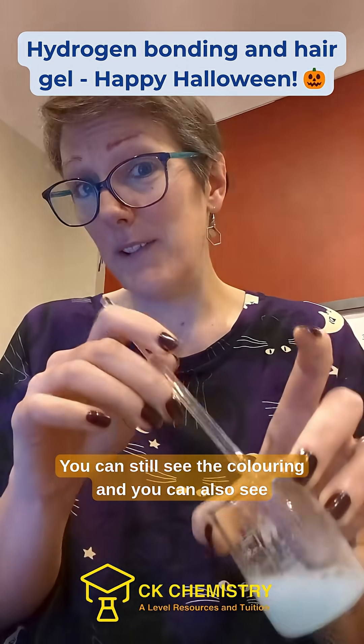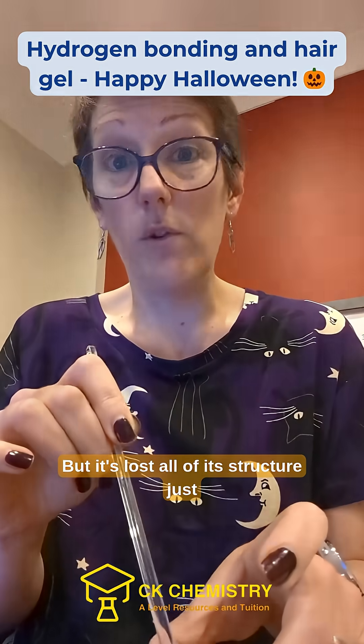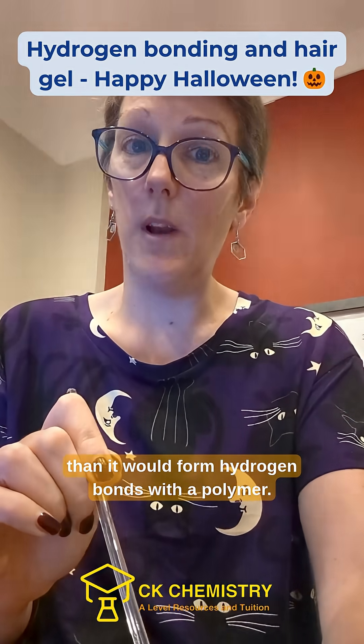The hair gel hasn't disappeared — you can still see the colouring and you can also see the little stringy bits of polymer — but it's lost all of its structure, just because water would rather bond to an ion than form hydrogen bonds with a polymer.